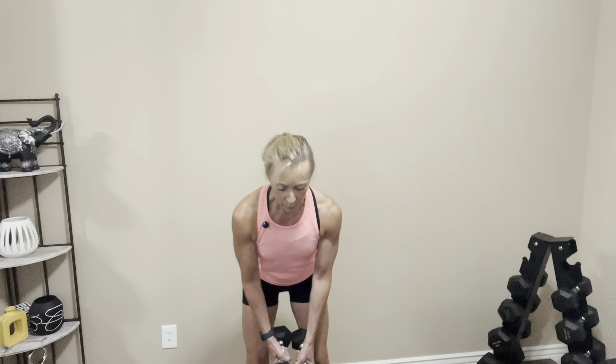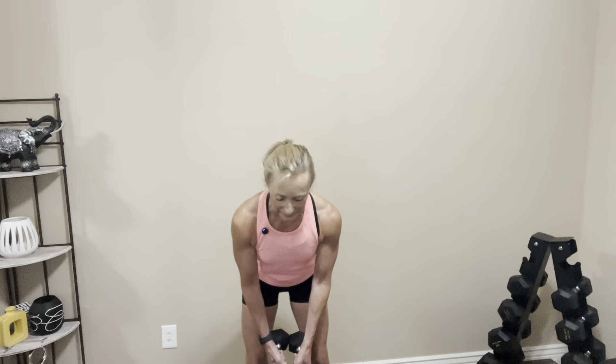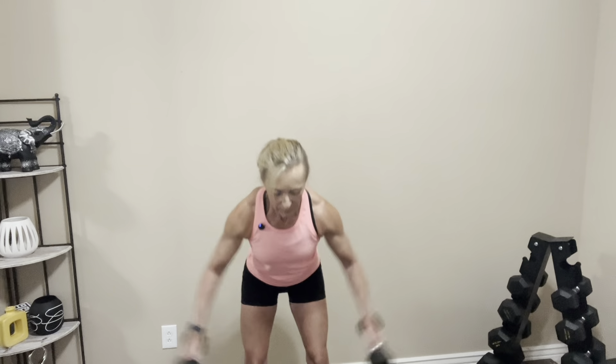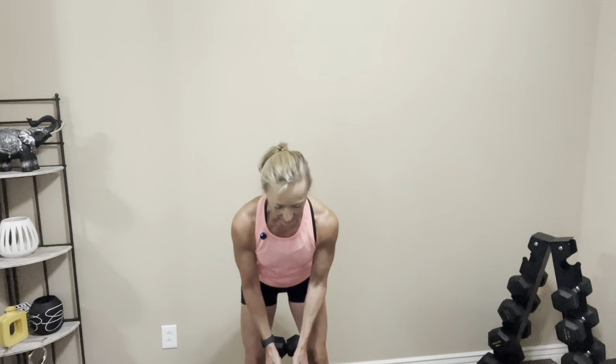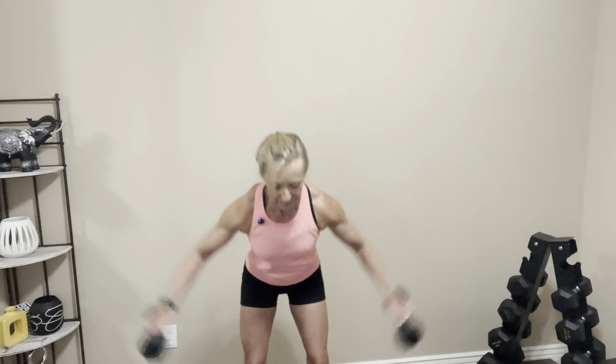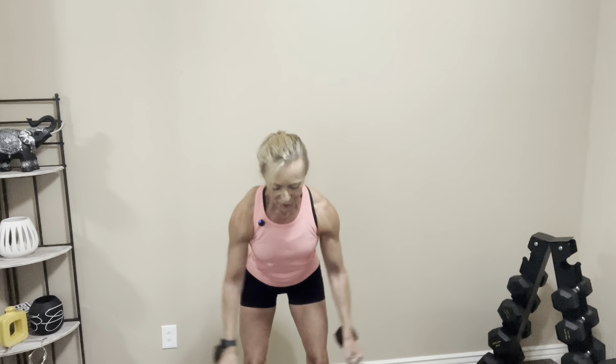For the rear delt fly, I'm going to be using eight-pound dumbbells for all three sets. If you need lighter, grab a couple of water bottles — those are ideal. Depending on the size, you may have about a pound or a little bit more, but they're easy to grip and give you just enough resistance. Standing up nice and tall, abs are tight — we're going to hinge forward so your butt points to the back of the room, making your arms dangle in front of you. We're going to squeeze our shoulder blades together as we lift the weights up. Let's go — squeeze the shoulder blades, right back down. One, two, three, four, five, six, seven, eight, two more, last one. Nice job, let's rest it out.